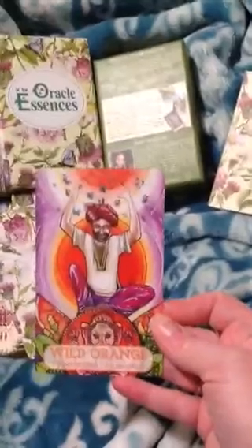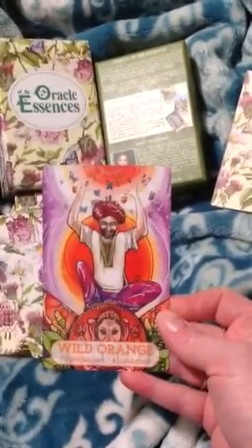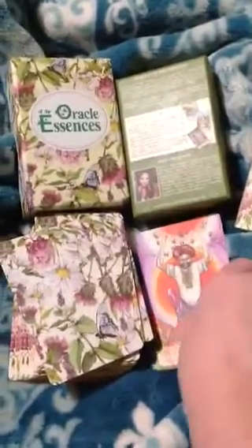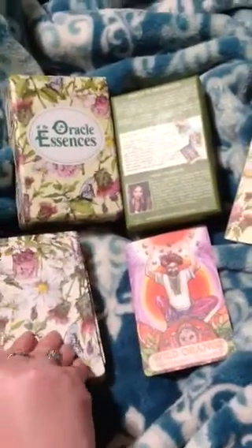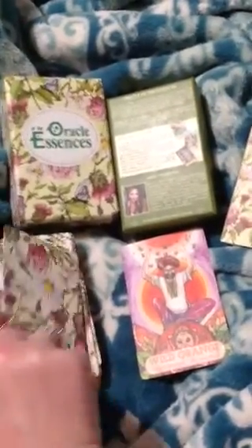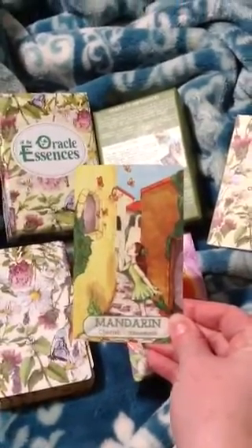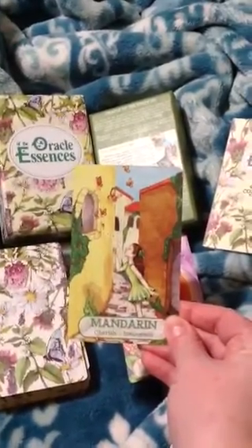Let's get started with this flip through. Wild Orange — opportunities and abundance, innocence. The cards are very, like, around-the-world type pictures, and that's what I like about them. Because it's not any specific origin — it's a little of everything.